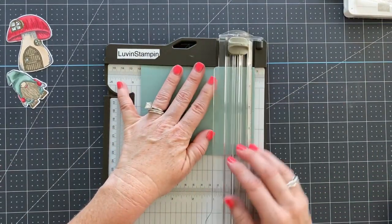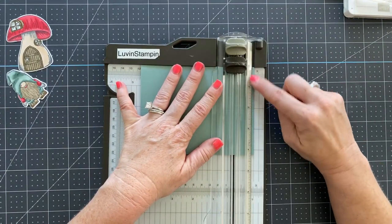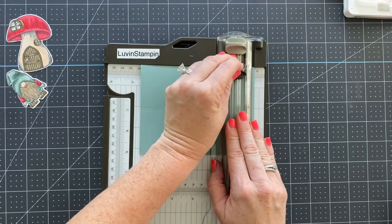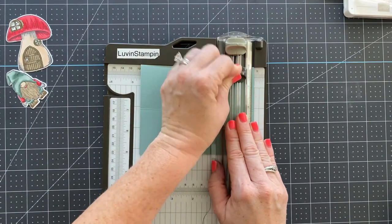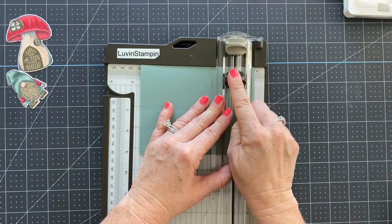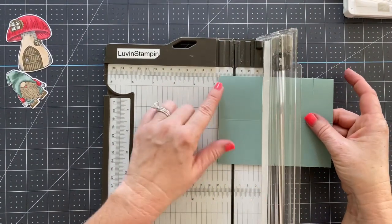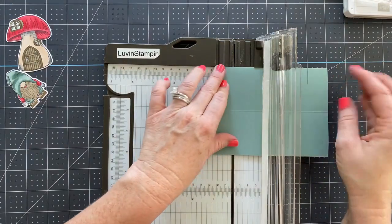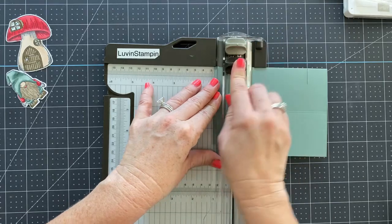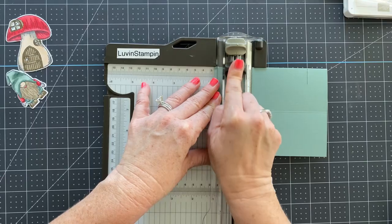I've got the fold at the top, measuring to the one-inch mark on the outside of the trimmer on the right side. I'm going to cut to three-quarters of an inch, going back and forth a few times to make sure it cuts all the way through. Then I'll line the other end up with the one-inch mark, still with the fold at the top, come down to the three-quarters-of-an-inch mark, and cut back and forth again.